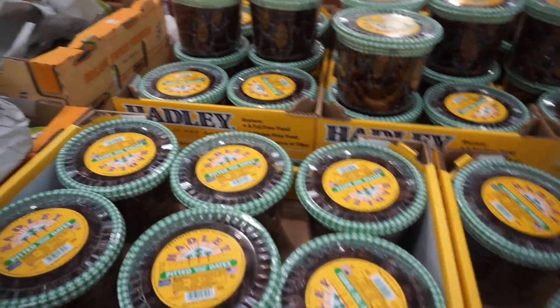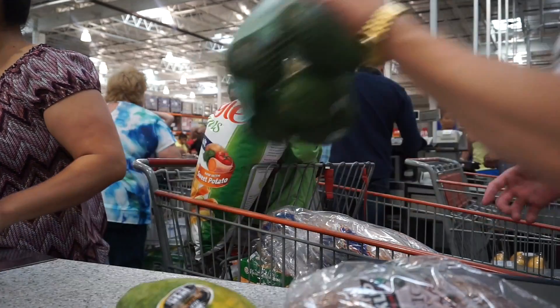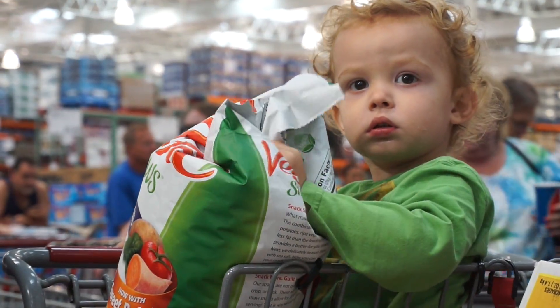There is no reason to go to any other part of this store. Look at this. Glorious.